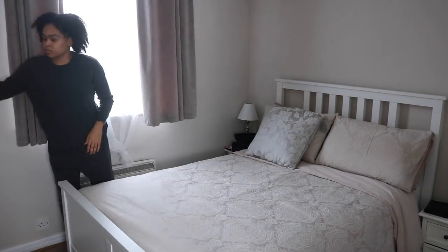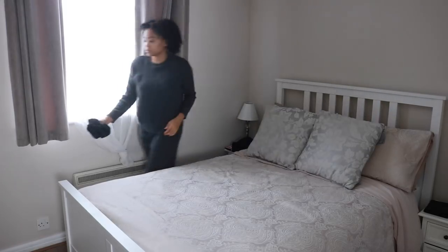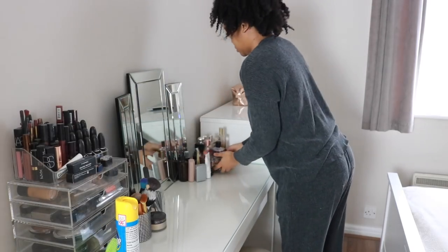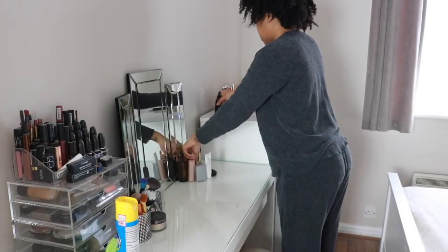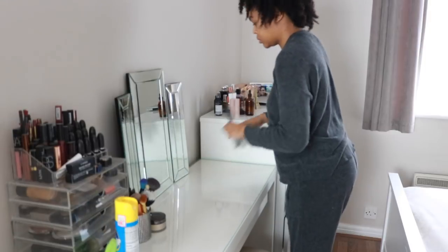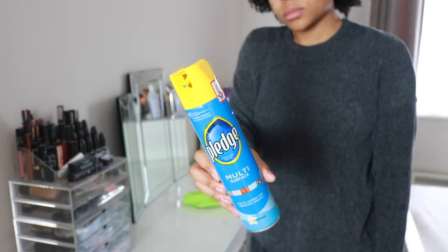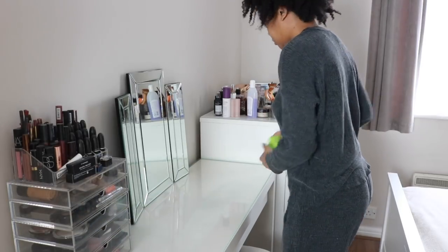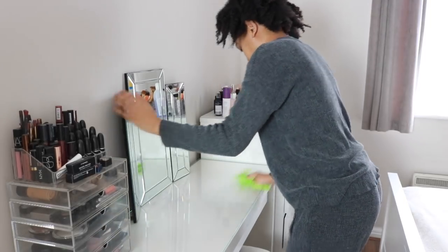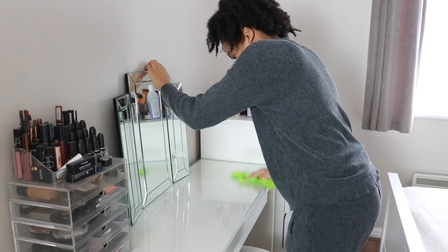I have no idea why I've chosen in this video to put those pillows at the front — that's not where they go — but I think cleaning on camera made me a little bit nervous. Now I'm clearing everything off of my vanity so I can give it a nice polish down. I like to use the Pledge multi-surface cleaner; it's a really nice jasmine fresh scent but it doesn't linger, and obviously being multi-surface I can just use it throughout the flat.